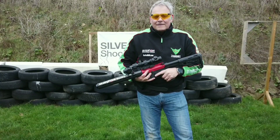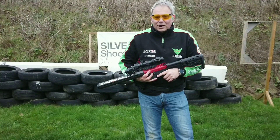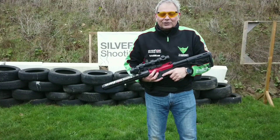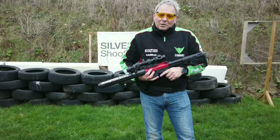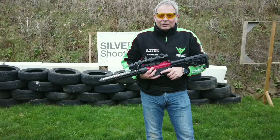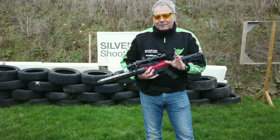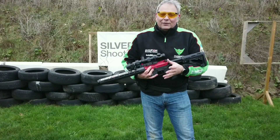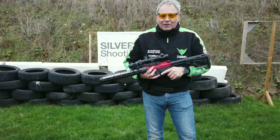Hello, welcome back. Out at the range again — it's minus four or something, so I'm freezing. What we're going to do is some magazine changes. It's a very common part of practical shooting. With 25 rounds on a mag, you'll often have a stage with more than 25 or 30 targets to shoot, so you'll have to change the magazine.